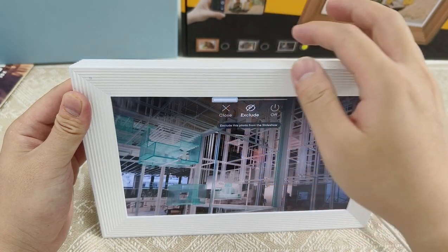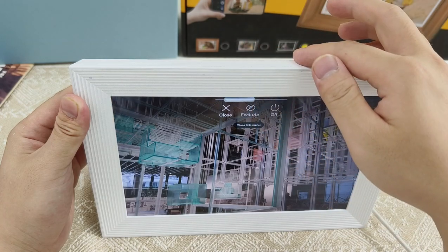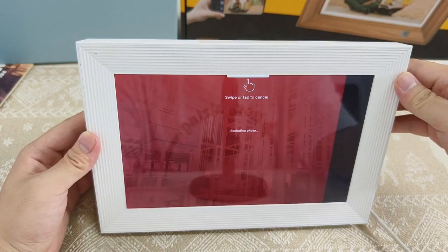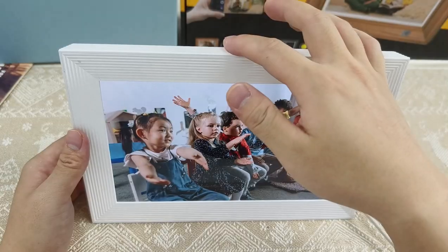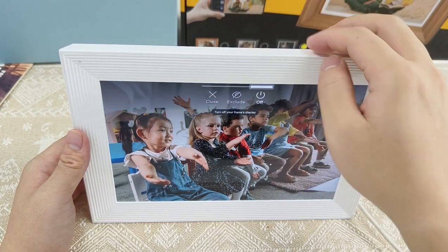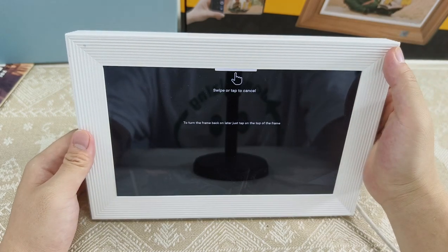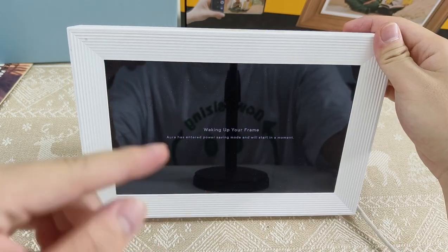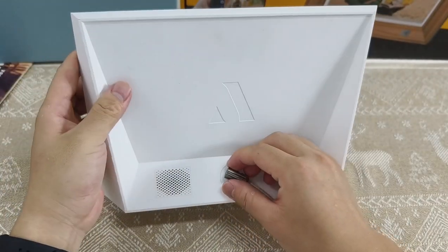The uploader of the photo will also receive feedback. Long press the top of the frame and three commands will pop up: you can choose to close the command on the left, choose not to display the current photo in the middle, then swipe right to confirm this operation. Swipe to the right to choose to shut down, and you need to confirm once. Long touch to power on. Just unplug the power when you stop using it.